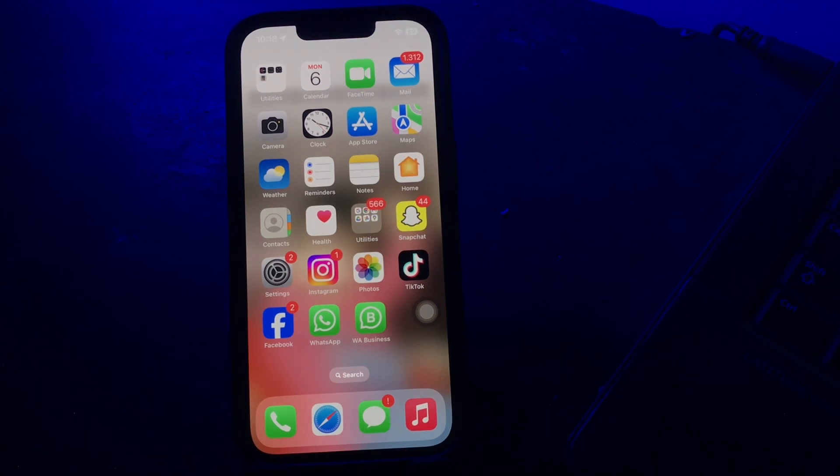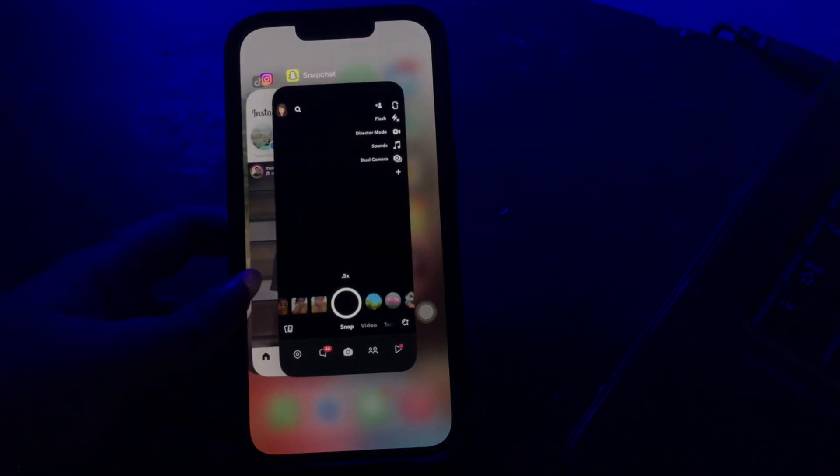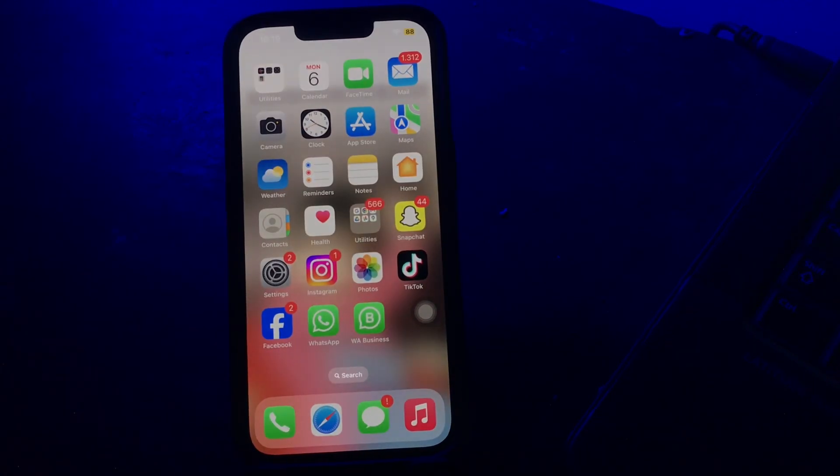The next step is too many background apps. The more applications you have downloaded on your phone, the more they affect your battery usage. Too many background apps can cause iPhone battery drain overnight. To fix this, open the App Switcher and swipe up all the apps you are not using.